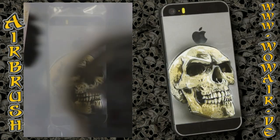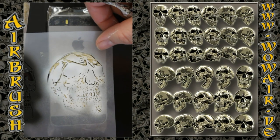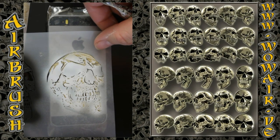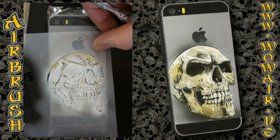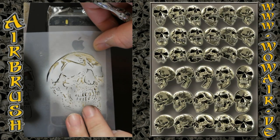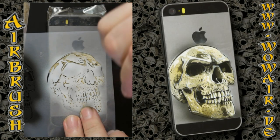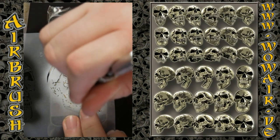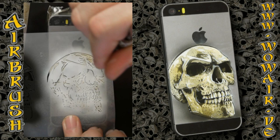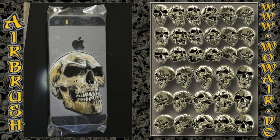And now I'm finishing the whole thing with the white stencil, and then the whole thing is finished.